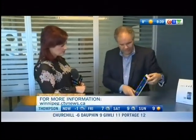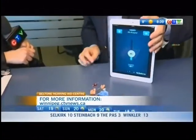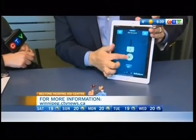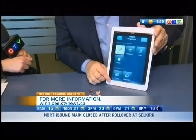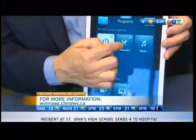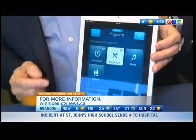Technology has gone one step further, and we now have a program where we can actually control the hearing aid on your iPhone, or your iPad, or your iWatch. What you can do is make the hearing aid louder and softer, either together or individually. You can adjust the different settings. You can go from the all-around to the restaurant. If you're in a restaurant, there's lots of background noise — you push the restaurant button.